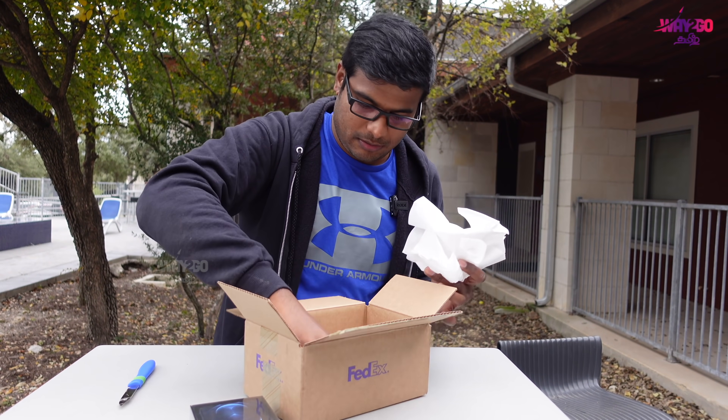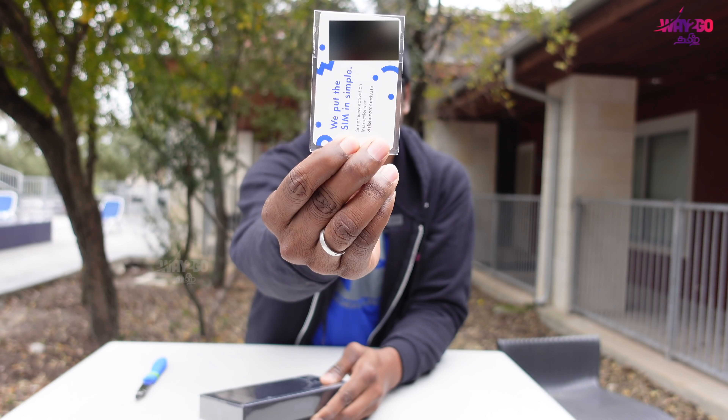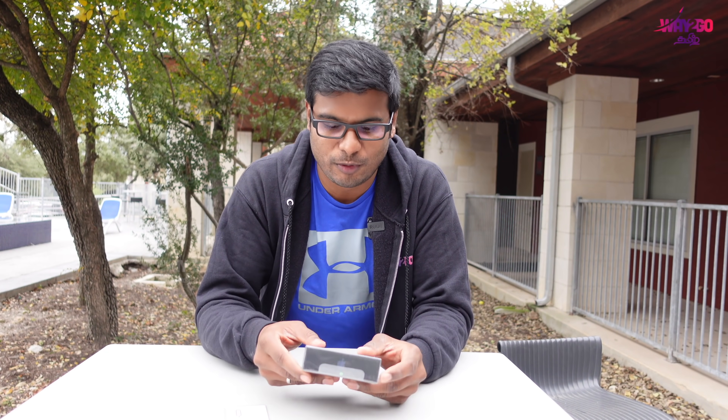There is a wallpaper and a pink label. We have two SIMs. First, we will go to the box.